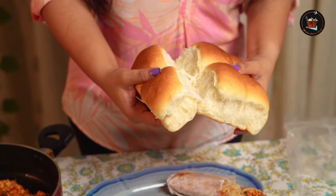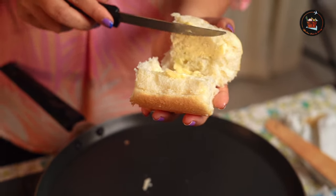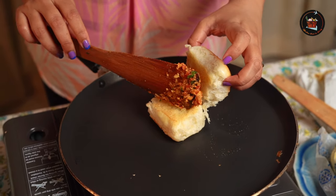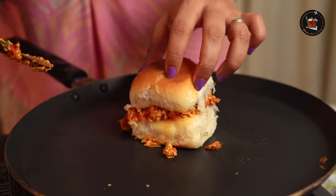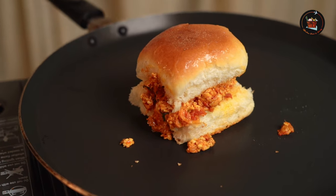Today I have two options for you: one is the paneer burji wrap which we have already made, and the second one is with the pav. The same filling can be used inside the pav as well. Let's open the pav and apply some butter both inside and outside. Our pav is toasted now — let's fill it with the paneer burji, close it and let it sit on the pan for just 30 seconds. Our delicious paneer burji pav is ready.